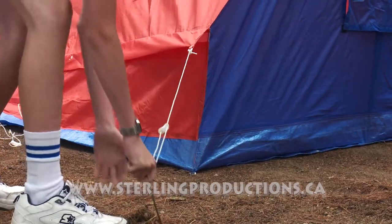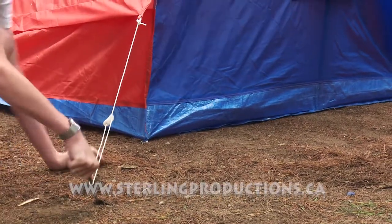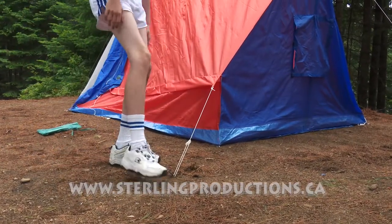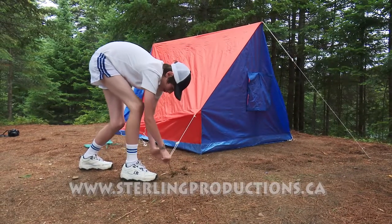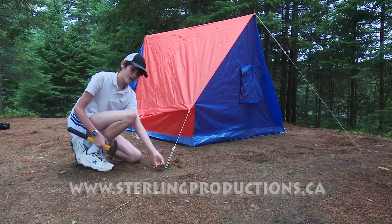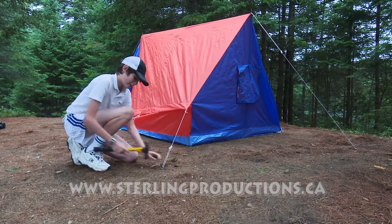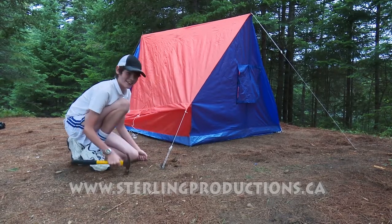Yeah, that's a rock right there. This is really where a hammer comes in handy. So I have my trusty hammer here. I'm just going to try to hit this peg in because there's rock right here. You don't want to try to bend the peg because it'll slow you down in the future and it also just really sucks. You need to be careful not to hit yourself, like I just did right now.